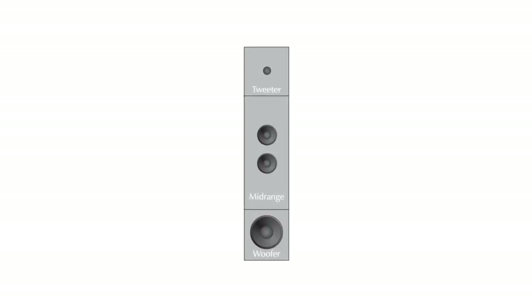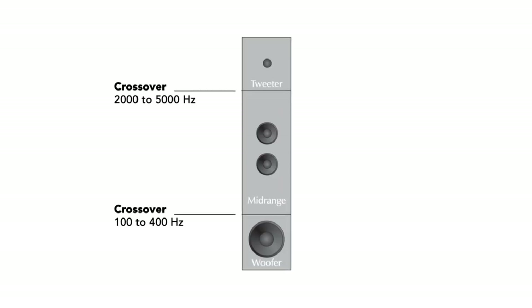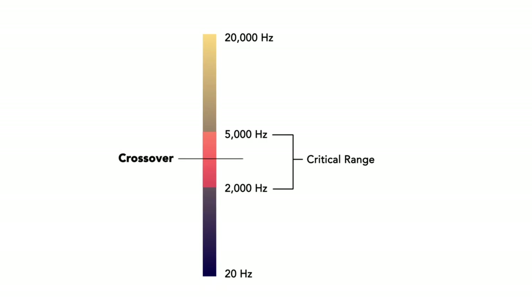Those subtle but audible distortions are absent from an electrostatic speaker. A crossover takes signal from the amplifier and separates it into high frequencies and low frequencies. A typical cone and dome based system may have a two or three way crossover — a tweeter and a midrange, or maybe multiple midranges — adding more and more parts, more complexity, and more stuff in the signal path. Ideally we'd like a speaker with no crossover, one transducer that plays 20 Hz to 20 kHz. The key is no crossover in the midrange, which is where our greatest acuity of hearing is. The last thing you want to do is put a crossover right where we hear the best.